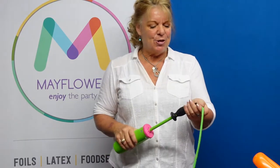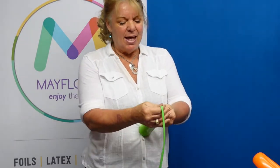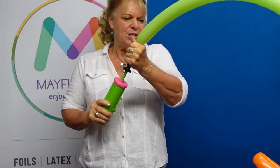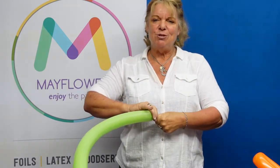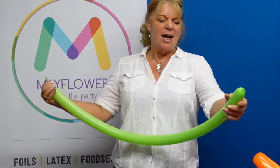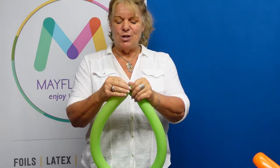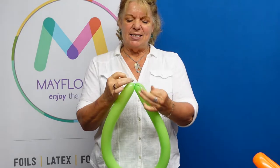Now we need four 260's. I've gone ahead of time and inflated three of them, but I'm going to show you how to twist those. So you just take your balloon and put it down to that very first nodule. I like to over-inflate these a little bit just to let the balloon know it's about to change shape, and it gives you a little more flexibility. I'm going to let some air out so that I have about a half inch of tail so I don't have to struggle too hard to tighten these.